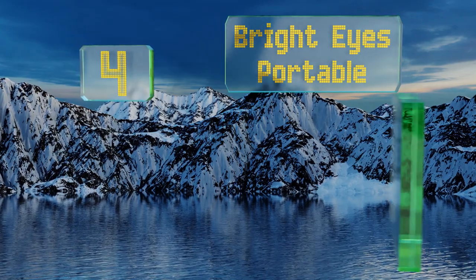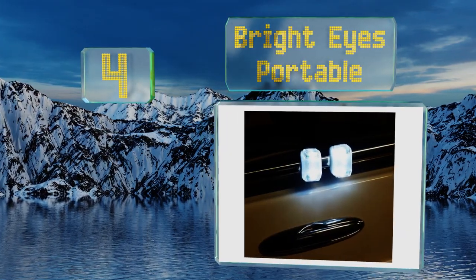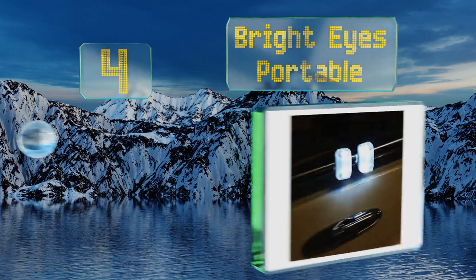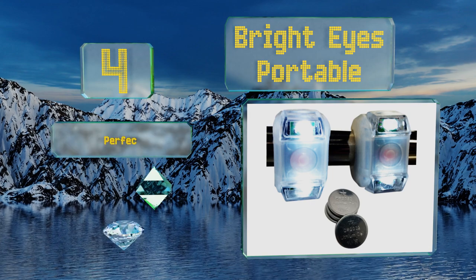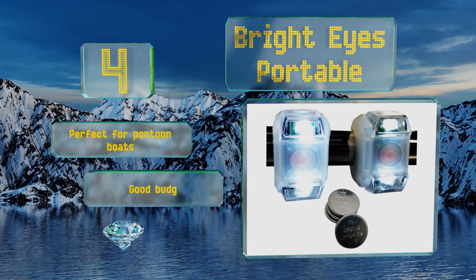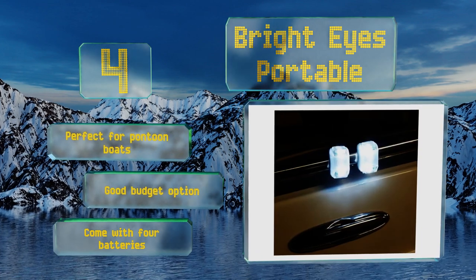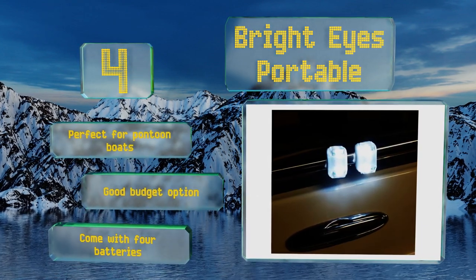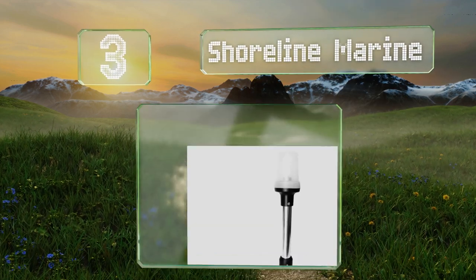At number four, if your boats are rental or if you have several in your fleet, the Two Bright Eyes Portable are easy to take with you once you get back to land. Each offers three light modes — solid, strobe, and slow blink — letting you communicate effectively with other ships. These are perfect for pontoon boats and are a good budget option. They come with four batteries.